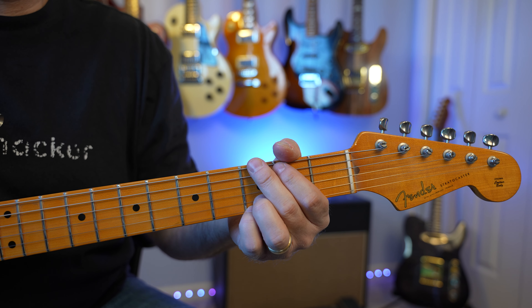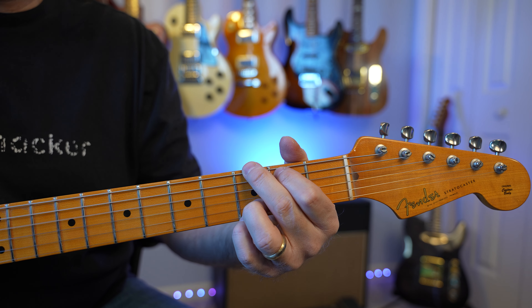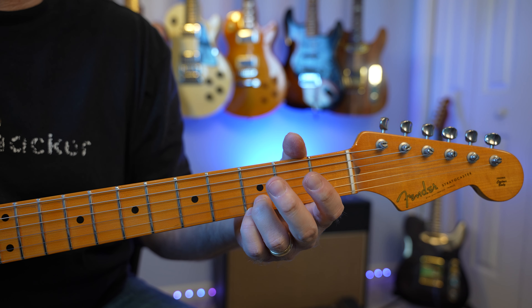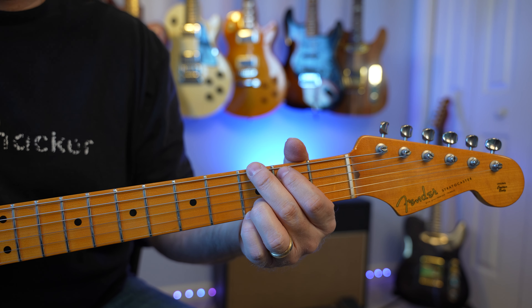In today's daily guitar tip we're going to take a look at a couple different ways that we can enhance or embellish the open G chord. Let's go ahead and get in here and get a closer look. I'm just playing an open G chord, and what we're doing here is taking a look at some different ways we can fancy up a G chord — some different runs or embellishments.